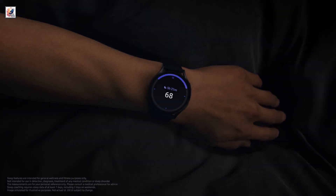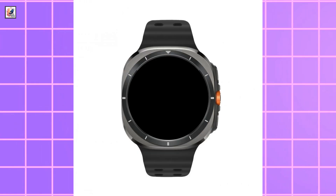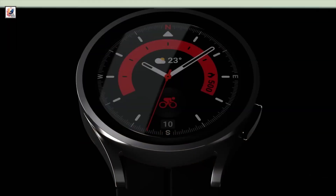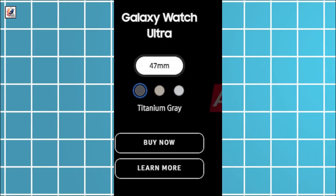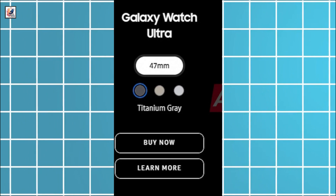The leaked images reveal two colorways: black and gray. The Galaxy Watch Ultra will be introduced with a modern and different design compared to previously released Galaxy Watches. It will be available in just one size, 47 millimeters, and will come in titanium gray, titanium silver, and titanium beige.